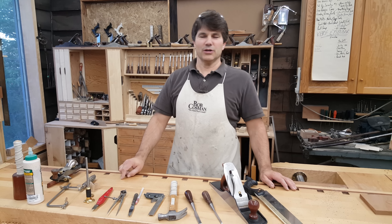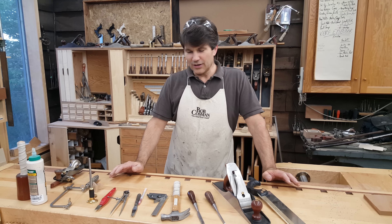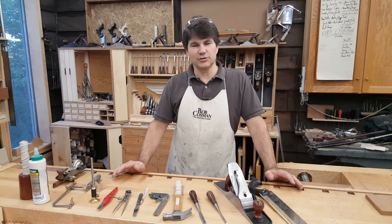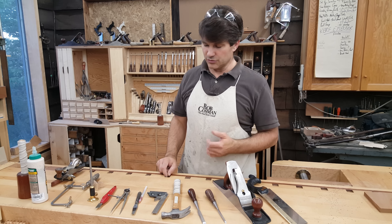Hi, I'm Rob Cosman. Welcome to my shop. I want to show you the tools that are required if you plan on taking my dovetail workshop. I thought instead of just writing a list, I'd do a YouTube video so I can actually explain to you why I choose particular tools over others.